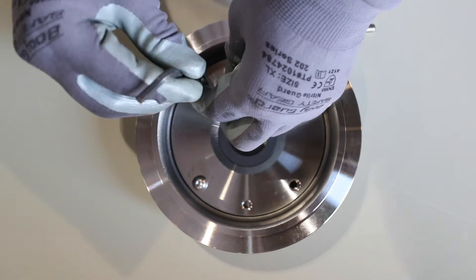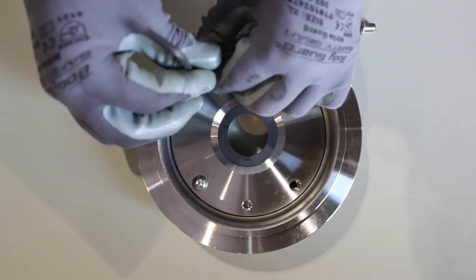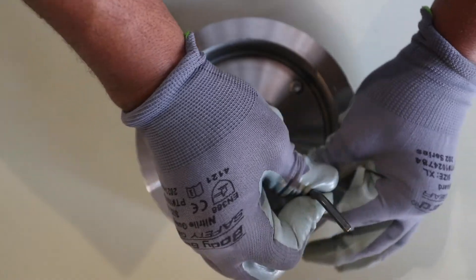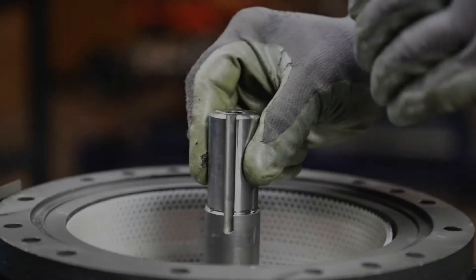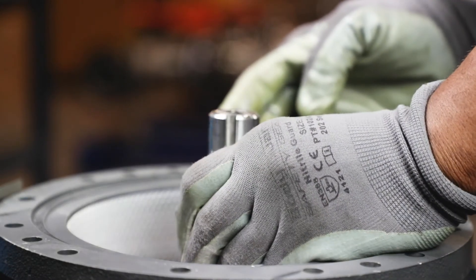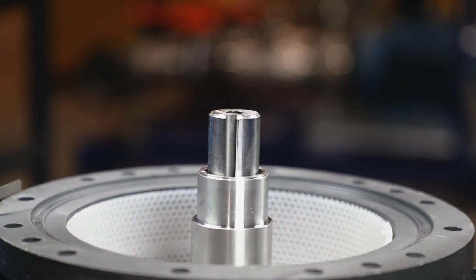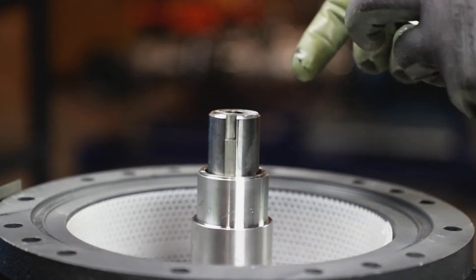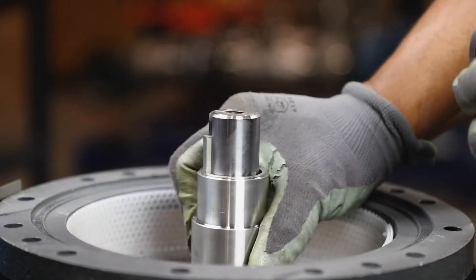Once the parts have been inspected and the new stationary seal is installed in the cover assembly, you will now be able to put the pump back together. Place the shaft sleeve onto the shaft — it should lower all the way to the bottom of the register. Then line up the keyways and insert the key, pressing until the key sits all the way down to the bottom.